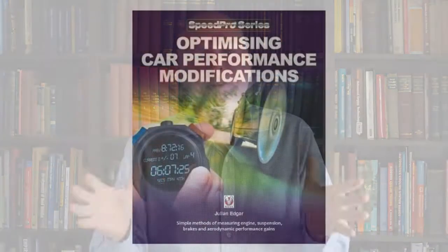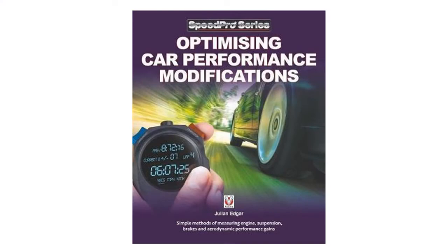Hello, my name is Julian Edgar and I'm the author of the book Optimizing Car Performance Modifications. This is the second of two videos covering the use of accelerometers. In the first video I introduced you to the G curve, which is an example of an analog accelerometer.